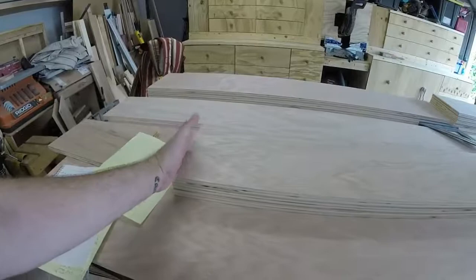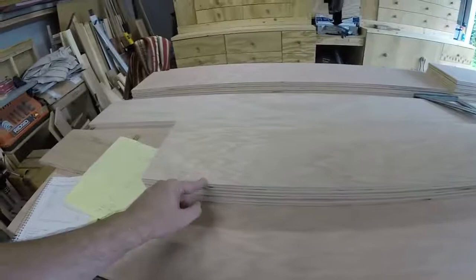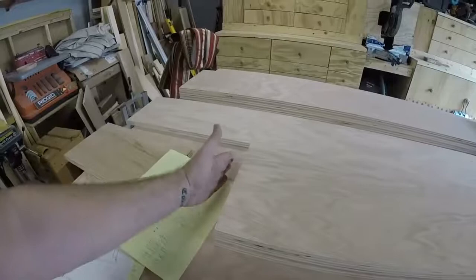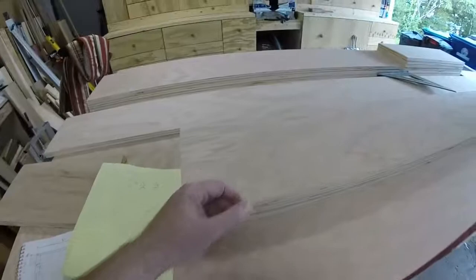The two sides need a rabbet cut in the top, three-quarters of an inch deep, so the top will sit in it. Then I need to mark where the shelf dados will go — the top shelf will have 12 inches of space and the other nine and a half inches, so I need to line these up correctly. I haven't done dados in a while, and I'm not going to try them on the router table because running a long piece against the fence probably won't work well, so I'll do those with a hand router.